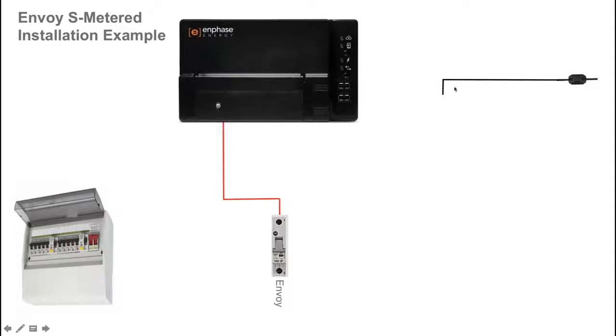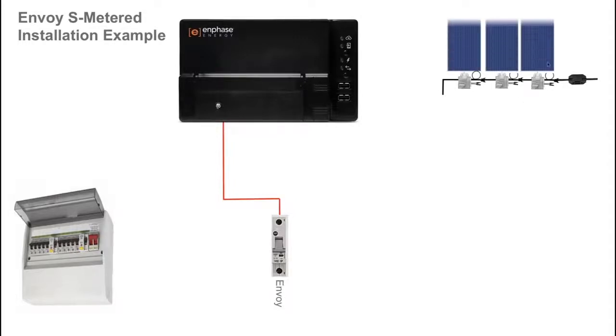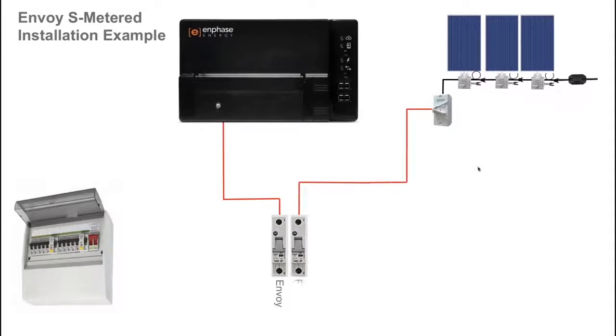For your solar circuit, on the right hand side here you'll see an Engage cable connection running across the roof, and that will allow you to connect your microinverters and plug them into the Engage cable system for connection to the solar array. From the Engage cable you wire to a rooftop isolator, and then an AC cable is run to your circuit.